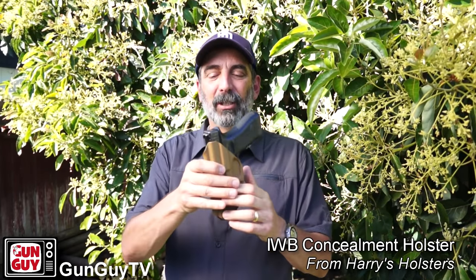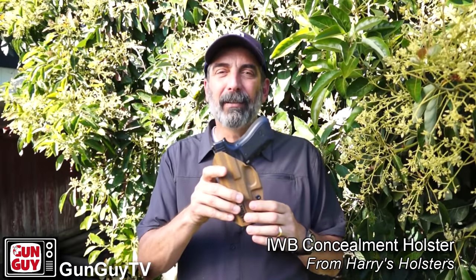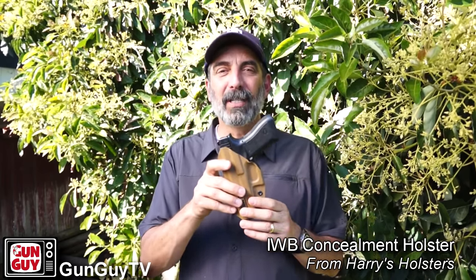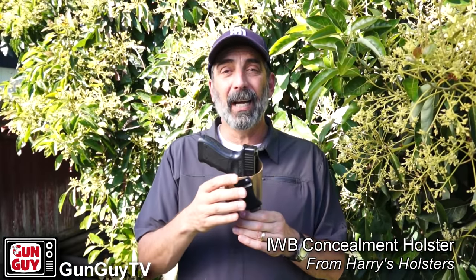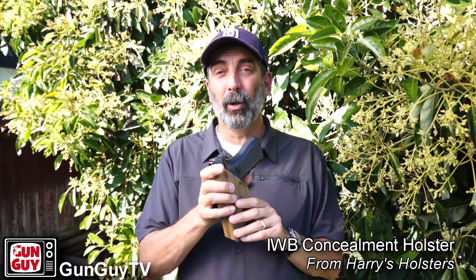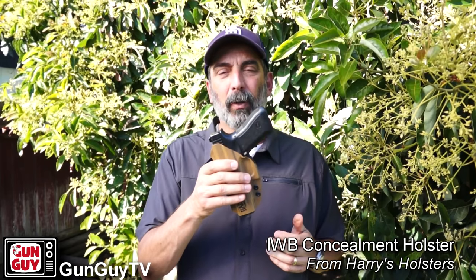Here comes the holster. Harry's Holsters sent me this inside the waistband holster right here. I've been wearing it the last several days and trying it out. Now, I've got to tell you, I've never been a big fan of inside the waistband holsters — I probably should start off by telling you that. Primarily because they tend to be uncomfortable for me. But this particular one has worked out really, really well and I'm actually pleasantly surprised. Not only do I not typically like inside the waistband holsters, I typically don't like Kydex ones because they're so unforgiving where leather will bend a little bit. The Kydex makes me bend around it. But having worn it a lot and carried it quite a bit, even with a full-size Glock, I found it to be very comfortable.